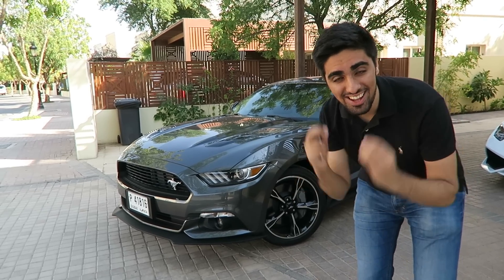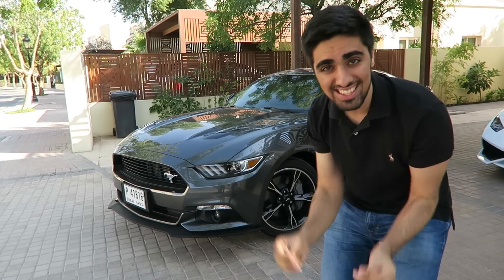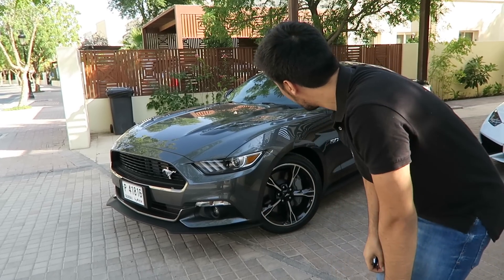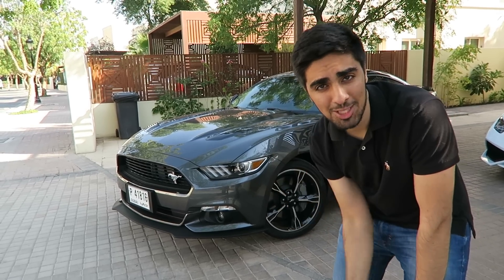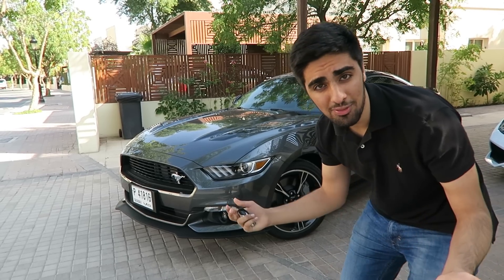Welcome to another video. As you can see, this is a special video because this is my brand new car that all of you have been waiting to see. Here it is — I'm absolutely in love with it. It's a 2016 Ford Mustang California Special GT and it looks absolutely gorgeous. I'm quickly going to run through some of the features and cool stuff about it.